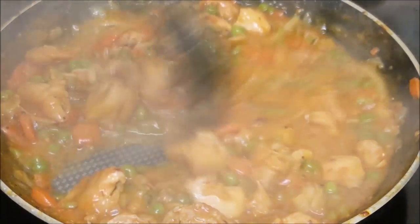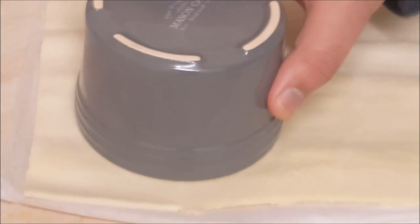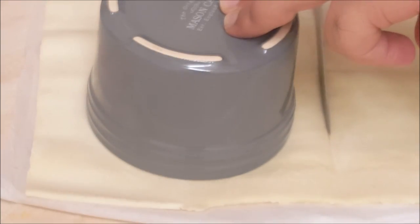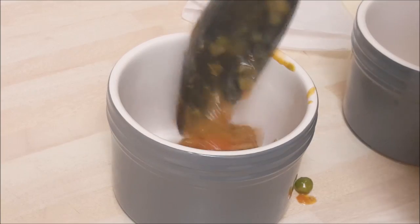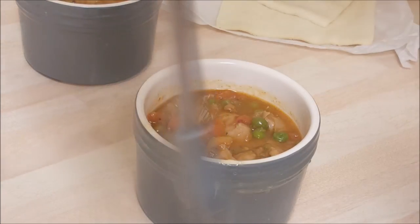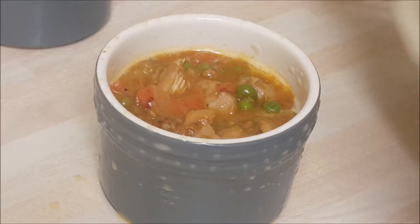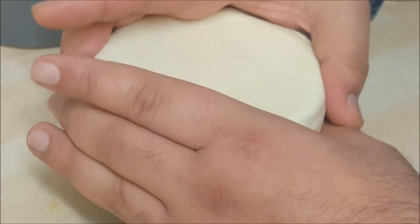Let this mixture cool down. You will need puff pastry or a crust pastry. Place the pot on top and use a knife to cut the pastry. Now add the mixture to the pots — don't fill it up too much. Glaze the pot with some egg wash, going around the top and the sides. Put the pastry on top and close it, then pinch it going around like this.